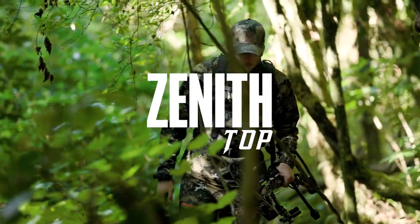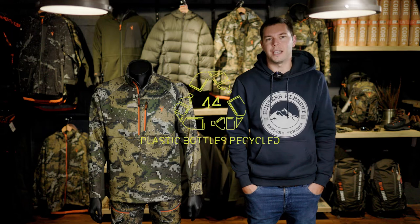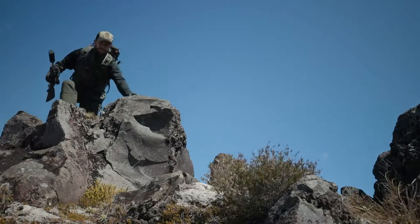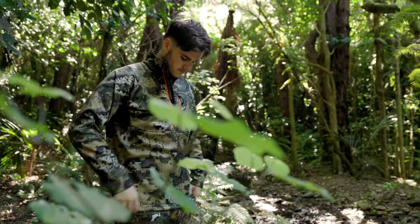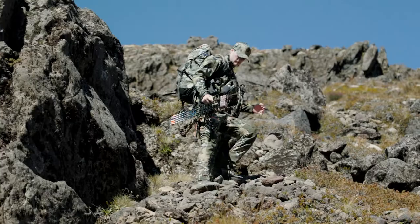Next is the Zenith top. This is a really well-balanced mid layer that, like the hooded version, utilizes the same body map recycled fabrics, making it a high-wicking, highly breathable top that regulates your body temperature really well. The key difference from the Zenith hood is the high collar and a zippered chest pocket rather than two lower hand pockets.